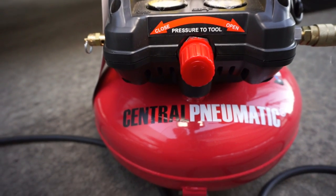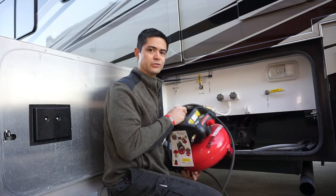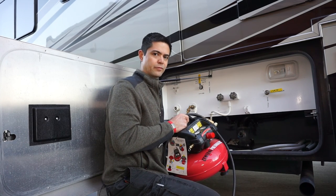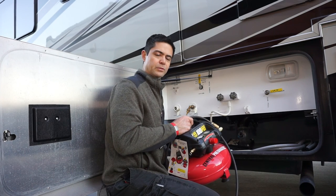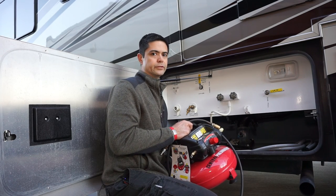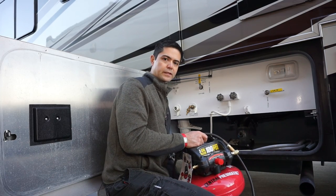Here's what I do. This is an El Cheapo Harbor Freight Central Pneumatic Air Compressor — you can get something like this on Amazon too. I had one of those Harbor Freight 20% off coupons, so it was pretty cheap. What I do is I plug this into the electrical of the motorhome, running the generator first. This makes enough air to blow out the lines.